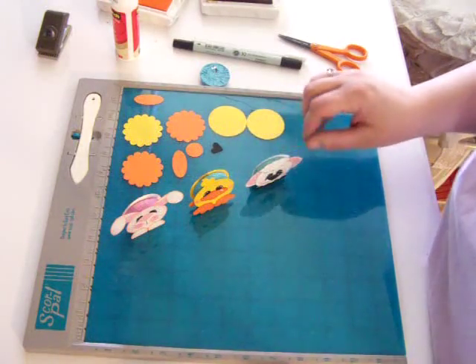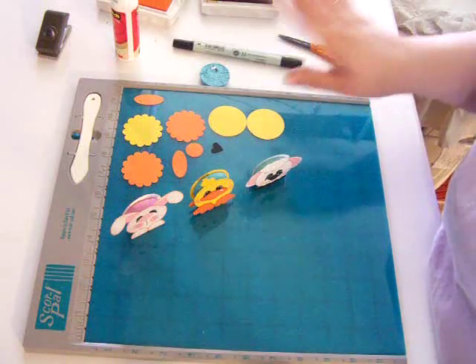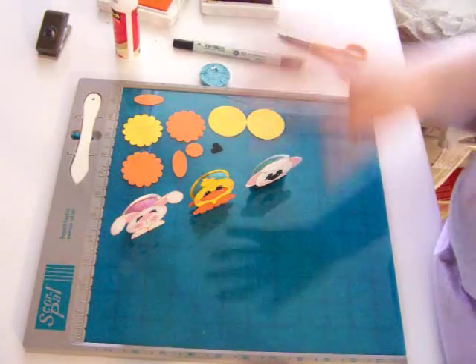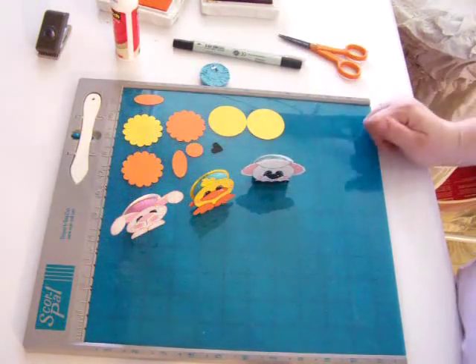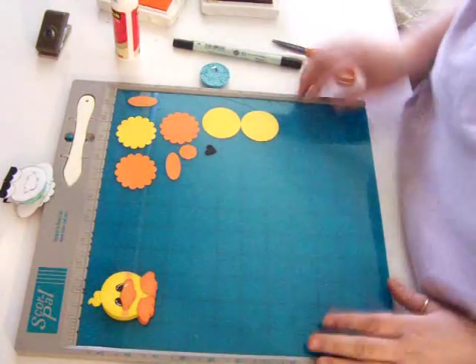This was the very first one I did and I didn't level it up right — I'll explain that. I'm going to show you how I made the duck, and I'll explain what I did wrong with this one that I fixed with the other two as I do it. But these are just so super cute. Sorry, because I only have 10 minutes. So this is the one we're going to make — we're going to make the duck.